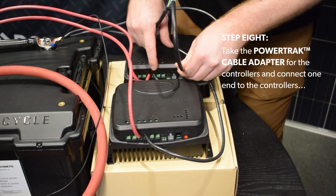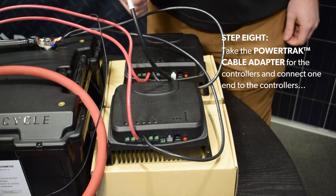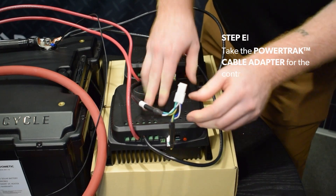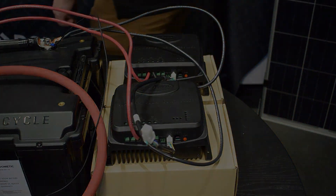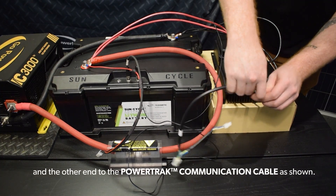Step 8: Take the power track cable adapter for the controllers and connect one end to the controllers, and the other to the power track communication cable, as shown.